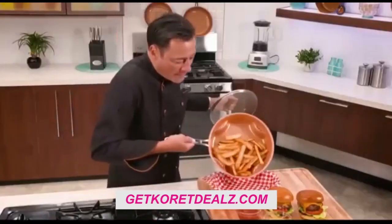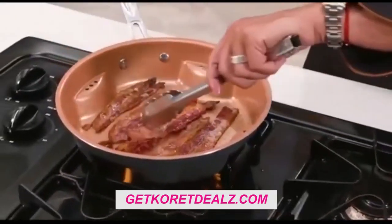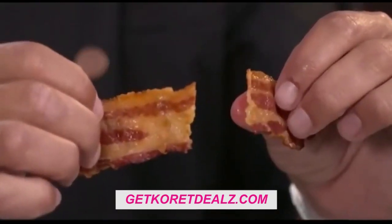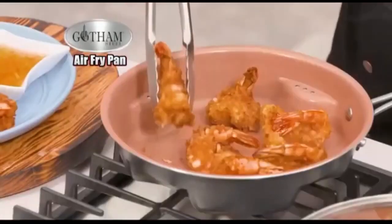Now make homemade steakhouse fries in just minutes, and crispy bacon with that perfect crunch. Even roll a chocolate bar in wonton wrappers for a really fast, easy dessert. So forget the oil and butter — when you crave fried foods, use my air fry pan.